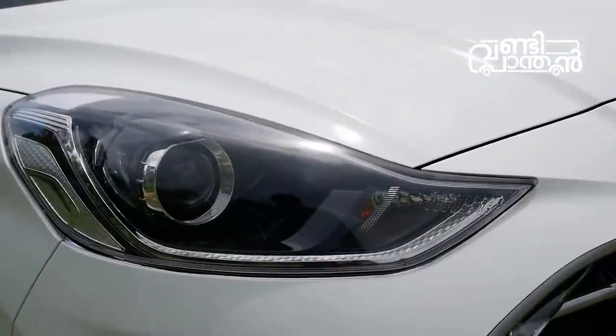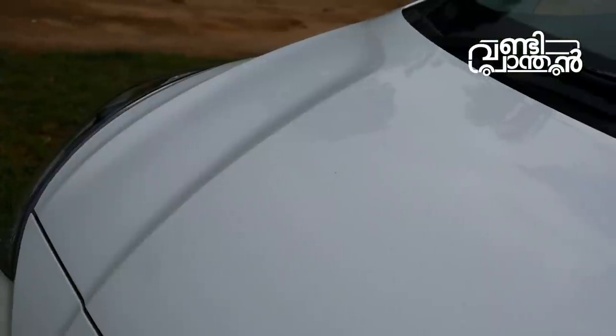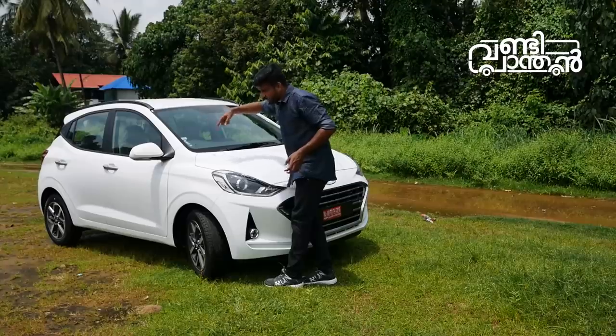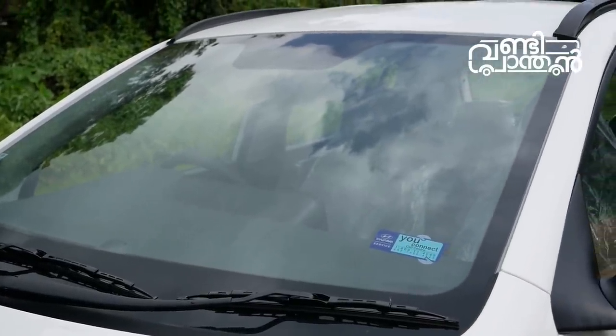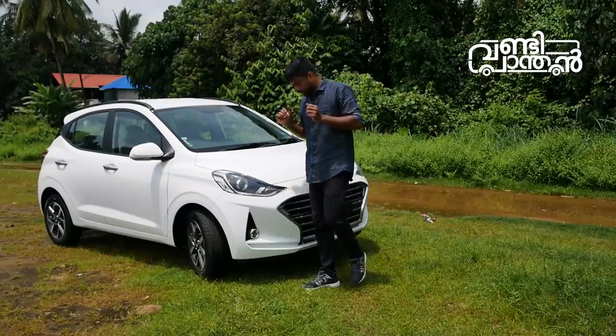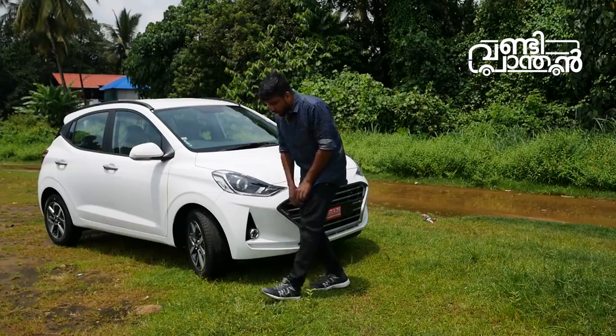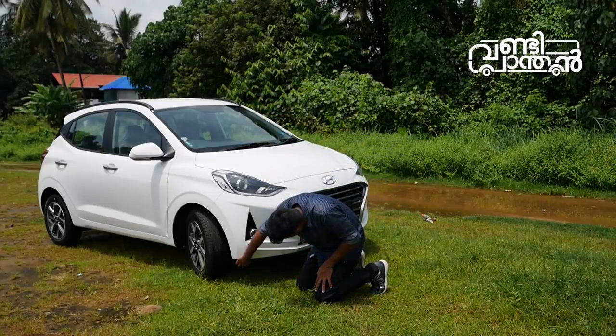This is an indicator. This is a bonnet shell. This is a line on the board. This is the back. These are the wipers. This is a black inside. This is a black flap.